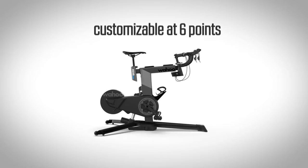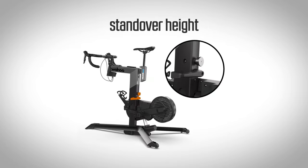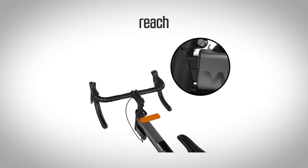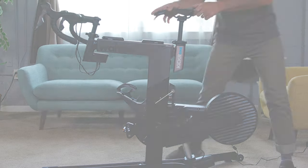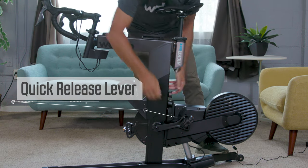The fit of Kickr Bike is customizable at six points on the unit: standover height, saddle height, setback, reach, stack height, and crank length. Each spot has an easy-to-use quick-release lever to smoothly adjust the sizing for different riders.